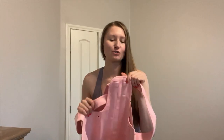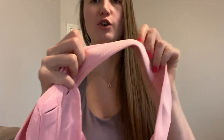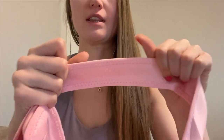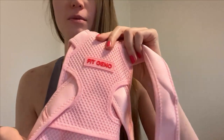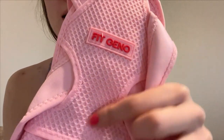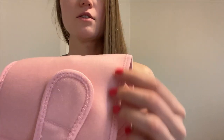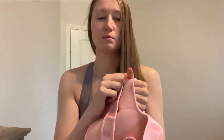Today I'm going to show you a posture corrector. First, I want to show you the material it's made of — it is very stretchy, well made, and breathable. It's pretty strong, with a nice breathable material and also nice velcro material so it will attach properly and stay in place.